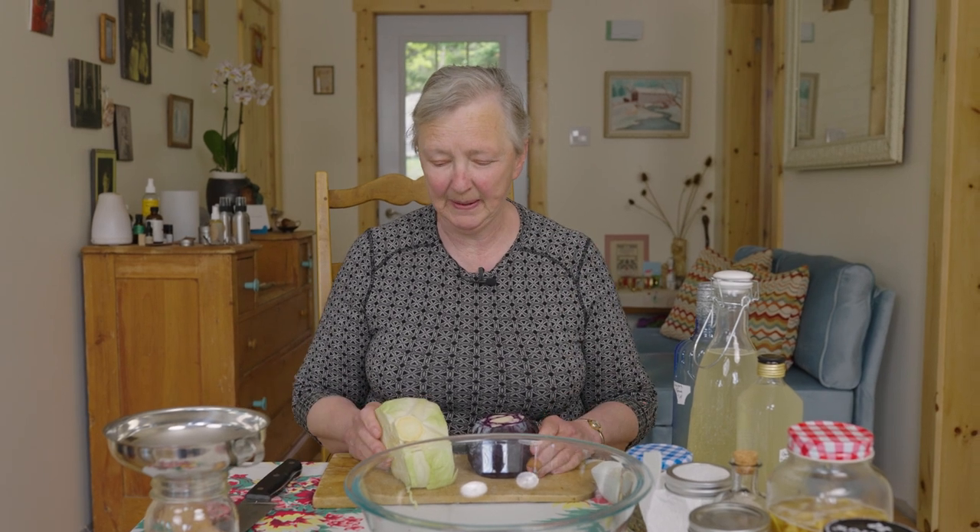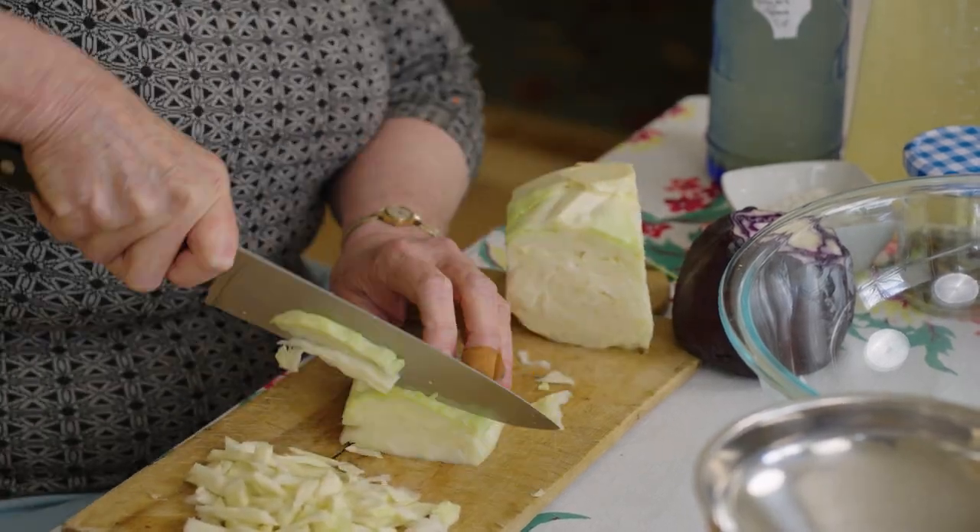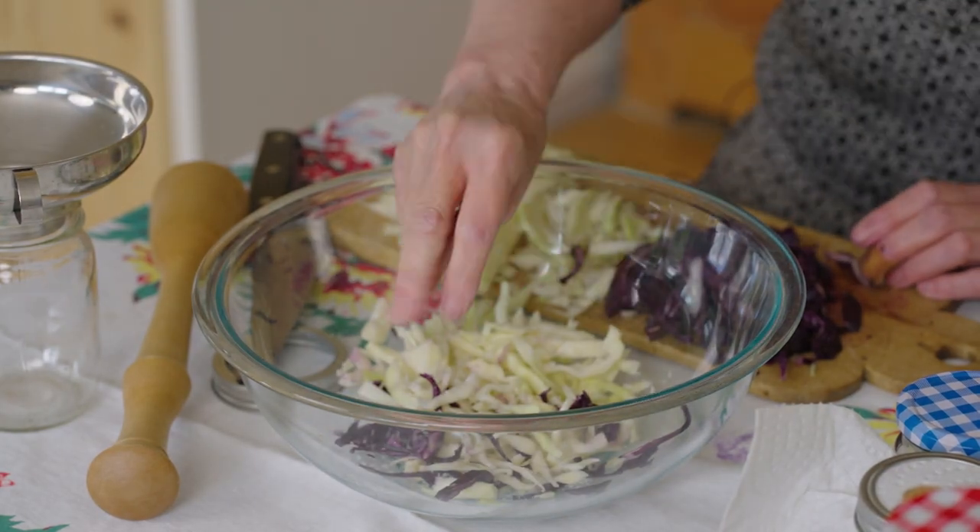For sauerkraut, first chop the cabbage. Put a layer down, add a little bit of salt, another layer, a little more salt, another layer, a little more salt. You must use either sea salt or Himalayan pink salt — nothing that has an anti-caking agent, so no iodized salt. After you've salted and layered, you get to massage it. What you want to do is just introduce the salt to the cabbage.